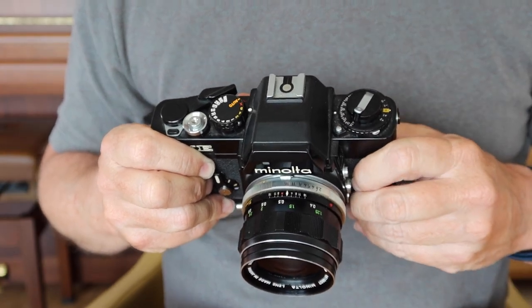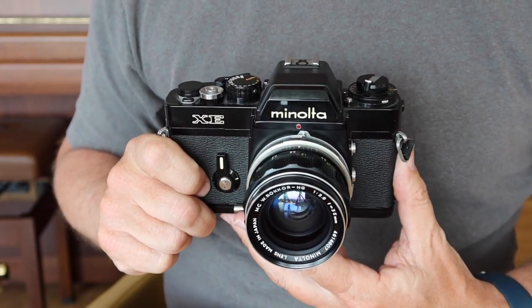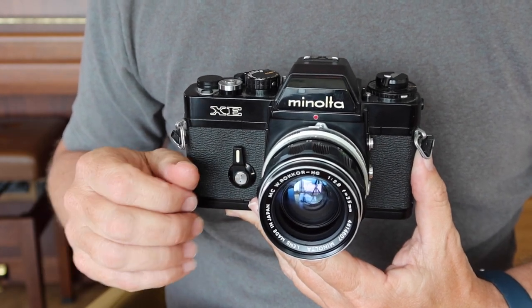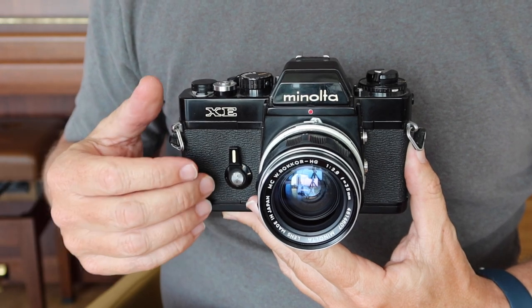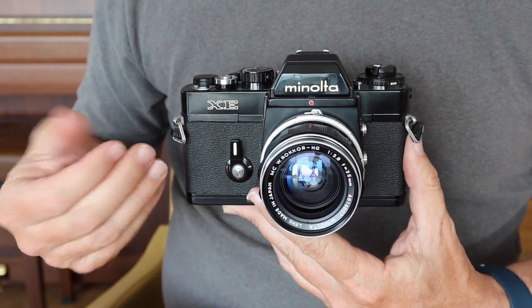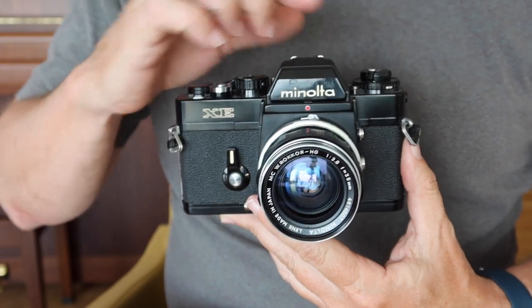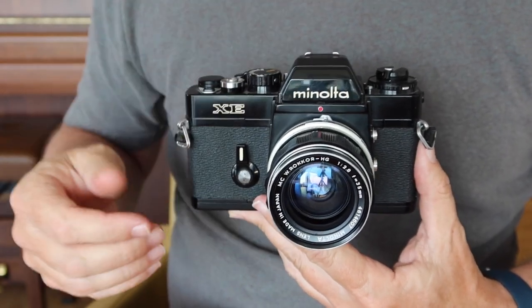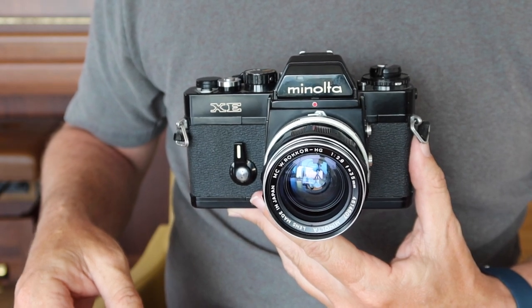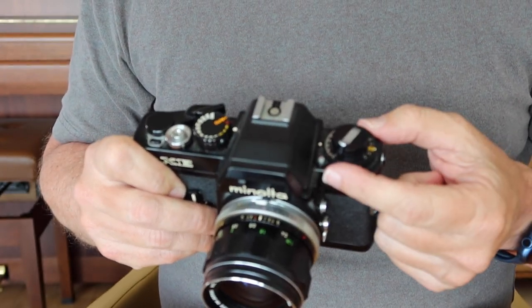On the other side we have the exposure compensation dial, which allows you to increase or decrease exposure by plus or minus two stops. Exposure compensation can sound confusing — light meters are generally calibrated to 18% gray. So if you're shooting something white like snow, the camera will render it gray; if you're shooting something black like a leather jacket, it will also look gray. To make white look white, add a stop or two; to make black look black, reduce it. Fortunately, this camera provides an easy way to adjust exposure compensation.